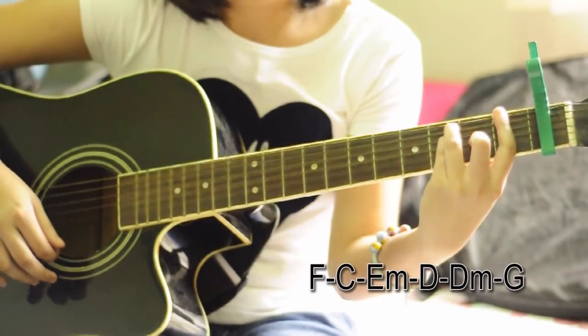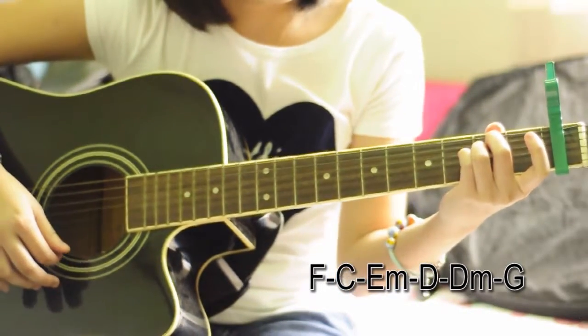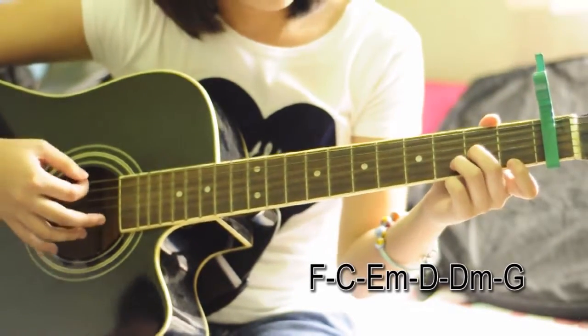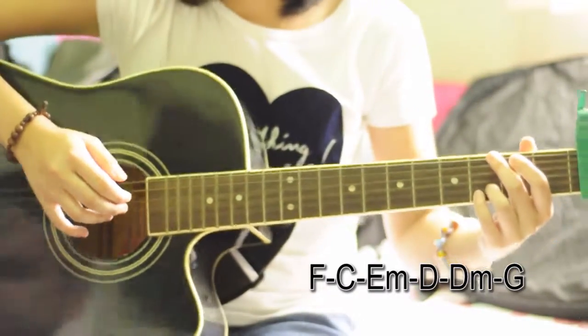F, then C, then E minor, then G, then E minor, then G are the chords used in the chorus.